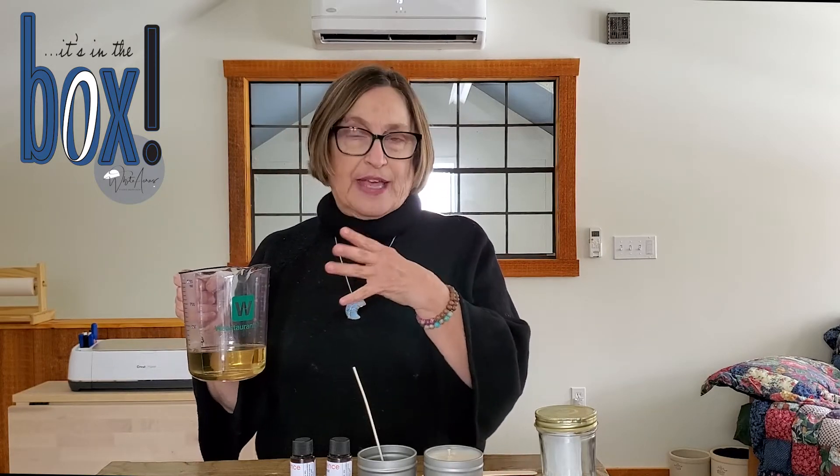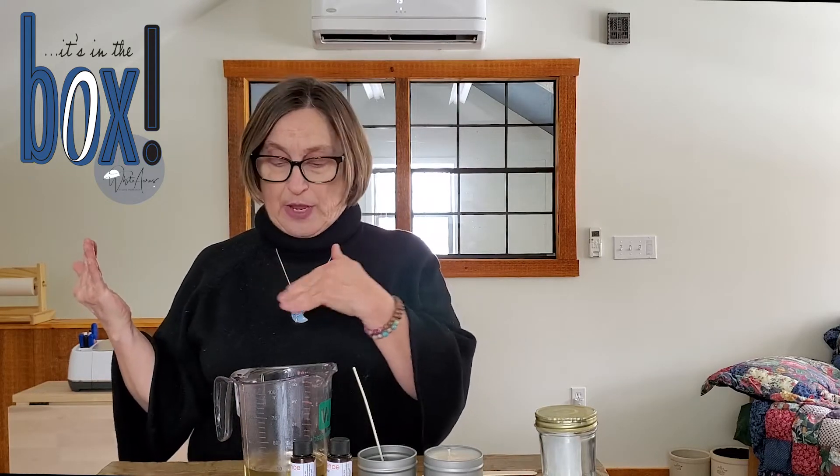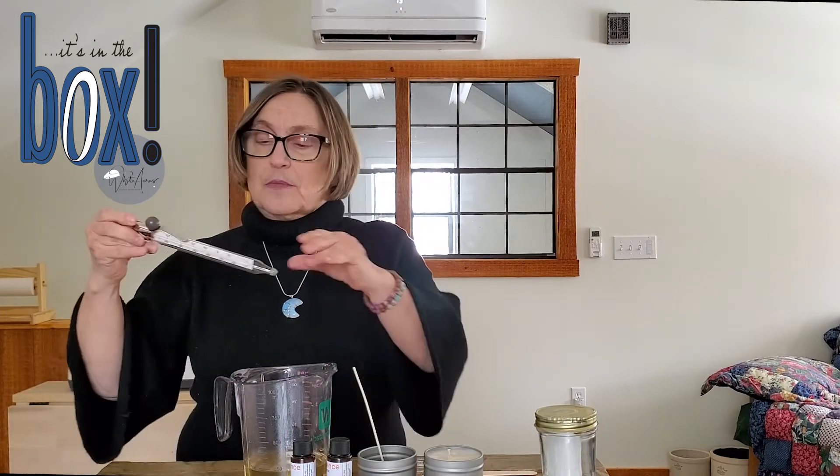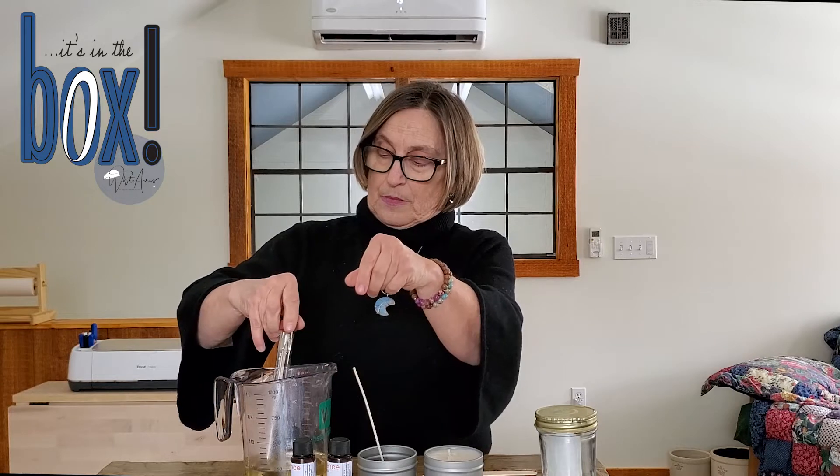I'm back. I found that even though the instructions say five minutes to melt, you're going to want to look at your microwave and its temperatures — they're all different. Through experimentation, I found four minutes was about right for my microwave. I'm going to clip my thermometer on. You want to keep in mind that the melting of the wax isn't the only issue — it has to get to a certain temperature for all of this to be effective.